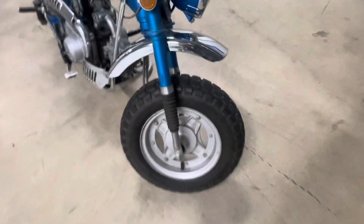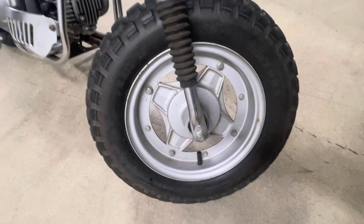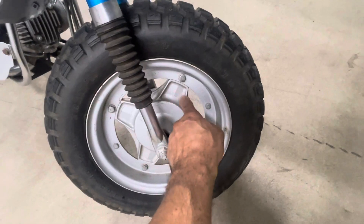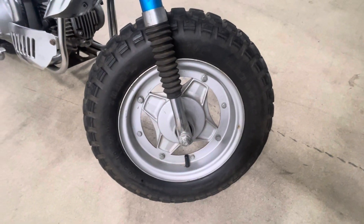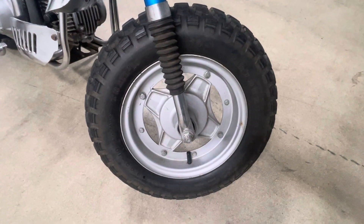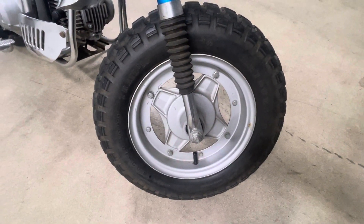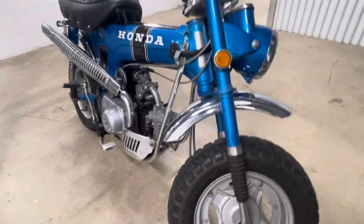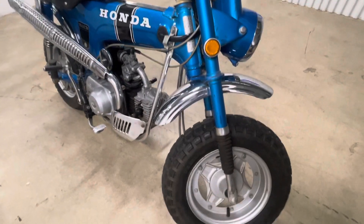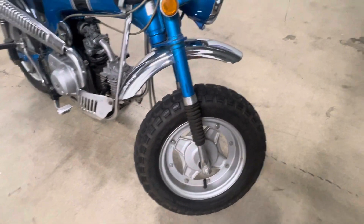Starting at the front, this bike does not have the flat spokes. The serial number on this one is 108650 — it's a later silver tag. One of the things I do know is that not every silver tag had the same equipment, and as you moved later into production, some of the original silver tag parts fell off.